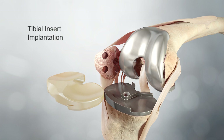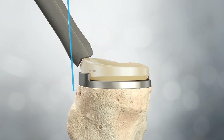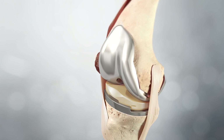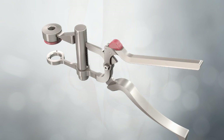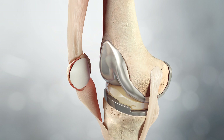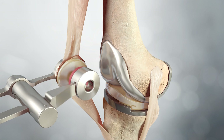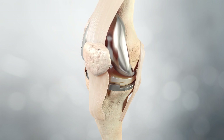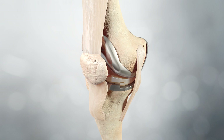Tibial insert implantation: A trial reduction may be performed using insert trials. The final tibial insert is then impacted into place on the base using the fixed bearing insert impactor. For the final patella preparation, the clamp ring is connected to the modular clamp. With cement applied to the implant and the surface of the patella, the component is positioned with the clamp ring centred over the articular surface and the metal backing plate against the anterior cortex of the patella. The patella clamp holds the implant until polymerization is complete. The knee is closed using the surgeon's preferred technique.